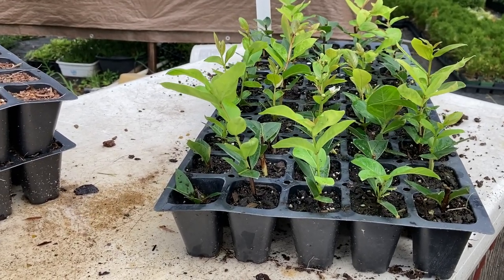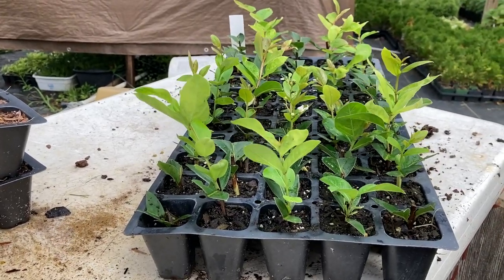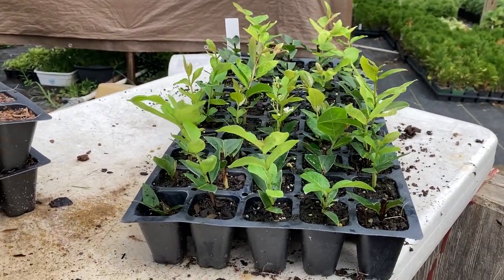I wanted to give you an update on these — actually, this is in response to a question I got on one of the videos asking for an update. So here's your update on those crepe myrtle cuttings. I appreciate y'all watching. I'll have a more long-form video on the channel tomorrow at the same time and place as normal, but I love y'all, and I'll see you then.